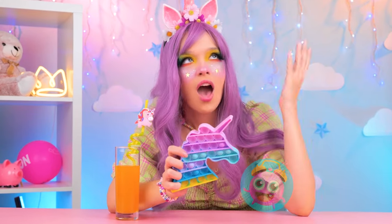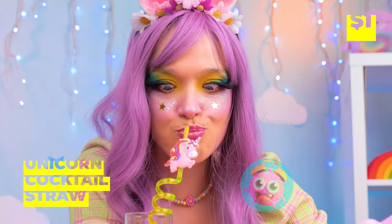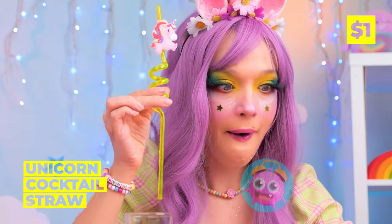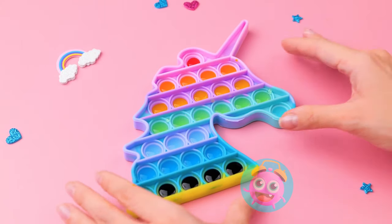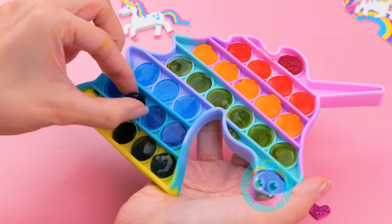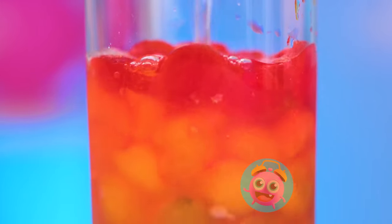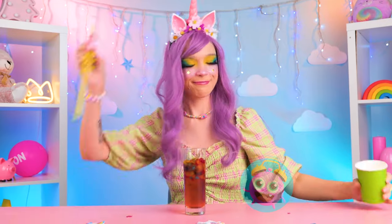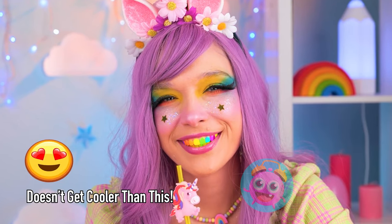All this popping's thirsty work! Here's an idea — use that straw to fill up your pop-it toy! Freeze it and pop out all those ice buttons! It tastes like her favorite flavor — all of them!